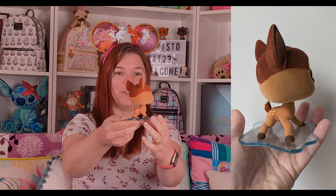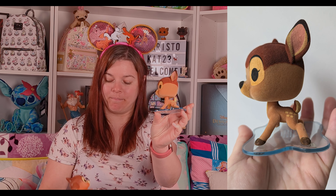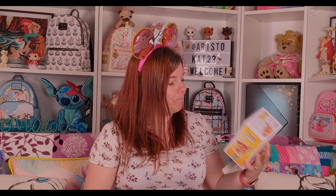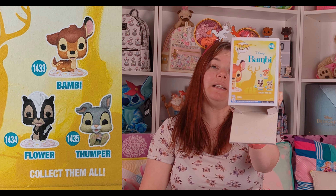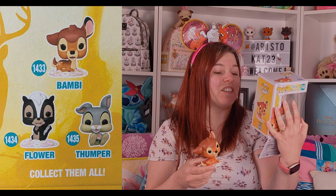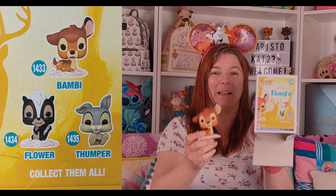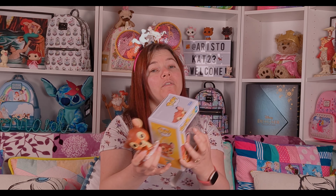That's my other Bambi — he is so cute! I've got to say this new one is adorable too. The Thumper is very cute as well. Flower seems to have the same base as Bambi with those lovely pink and white flowers with the yellow center. Thumper has his back paws up like he's laughing and having a joke. So there you go — Disney Classics Pop 1433 from Funko.